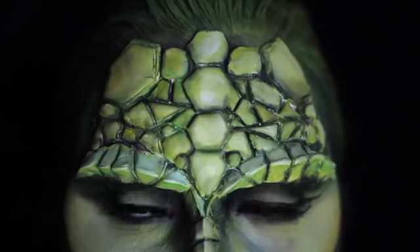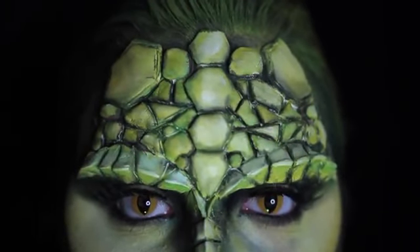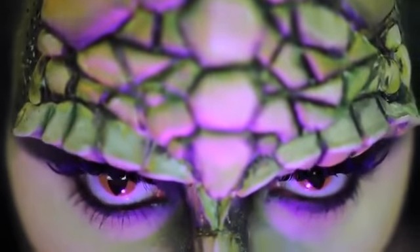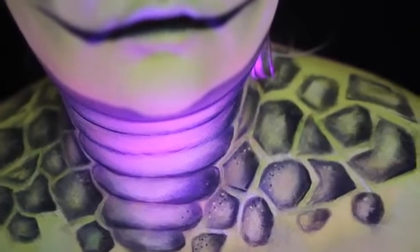Loving friends, welcome back to 31 Days of Halloween. If you're new to my channel, 31 Days of Halloween is where I post a new Halloween costume makeup tutorial every day in October. Be sure to subscribe to make sure that you don't miss out on any of the fun. It's gonna be fun.